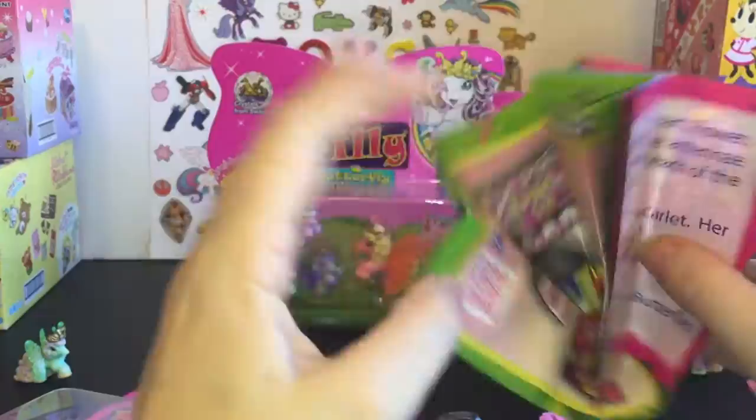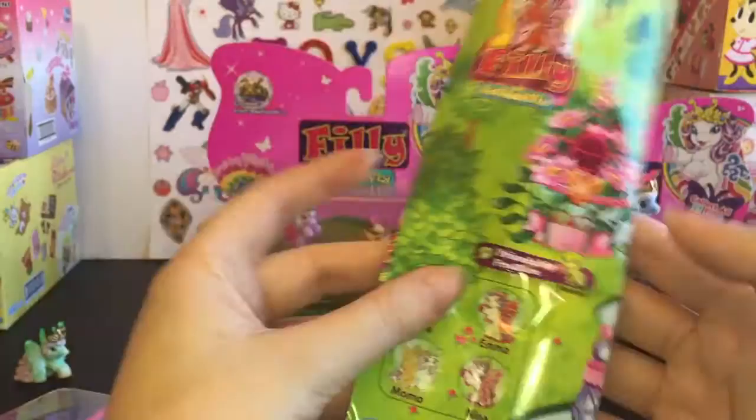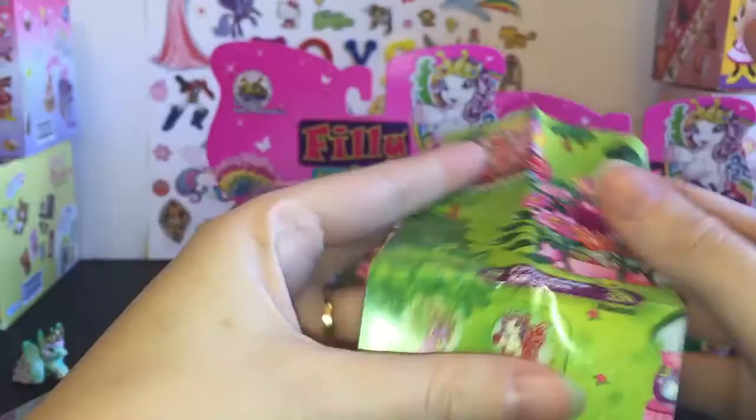The brochure shows different play sets and houses and a boat, so I really hope we see more of these accessories because it looks really cool. I like the artwork — they just look really adorable and magical.